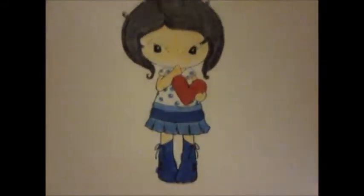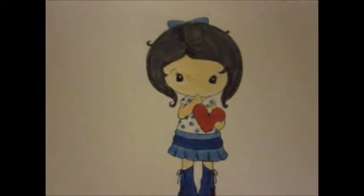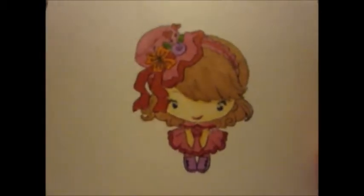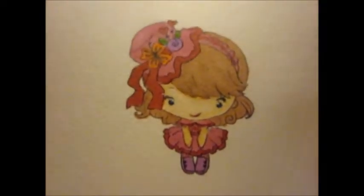This first one is a stamp image from CC Designs. It's a heart Kiki, and I think she turned out really well. And then the next one is from the Greeting Farm. It's Hatterbean, and she's so cute. I think she turned out well, too.